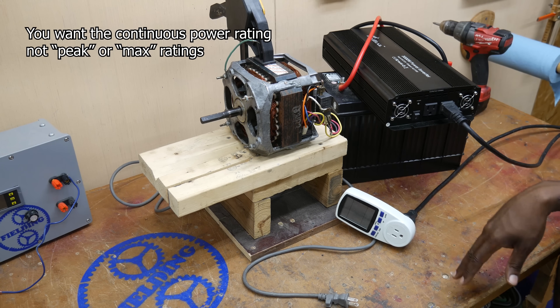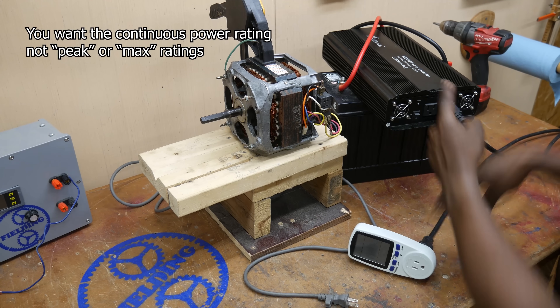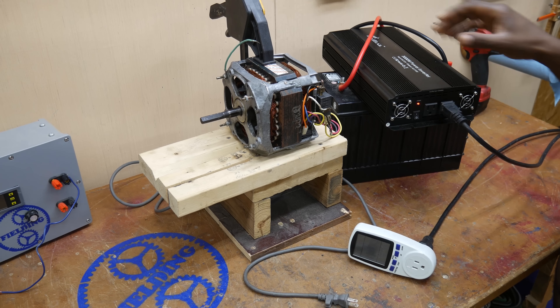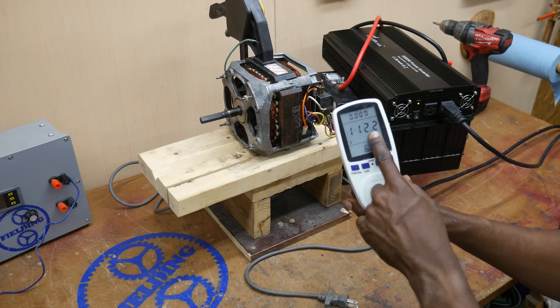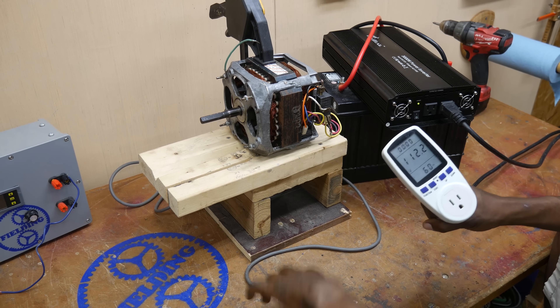These inverters can get pretty expensive, but I'm going to show you this setup anyway. I've got my inverter hooked up to the 12-volt battery. The battery is charged. If we flip this on, you can see the inverter is putting out 112 volts, which is pretty normal. So let's plug in the motor.